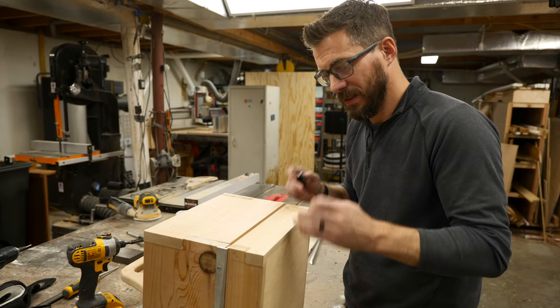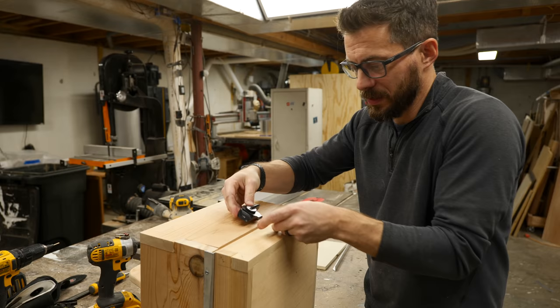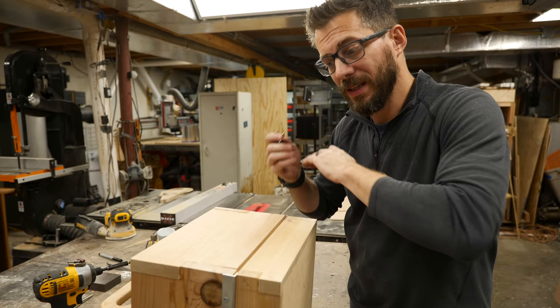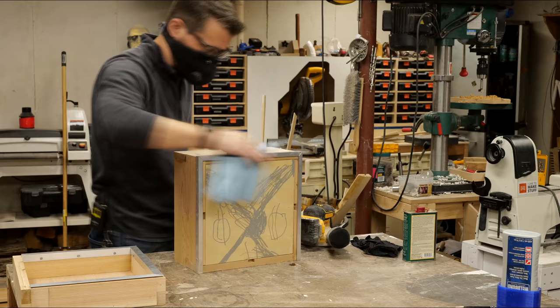Now it stops right there, exactly where it needs to go. To get this thing to stay in place, I'm going to use a lock from a window. It has two pieces that you can just set together, screw them into the surface, and then when you turn this it will release the bottom section — you can slide it in and out and then lock it back. But before I put this in place, I need to sand and finish the whole thing.